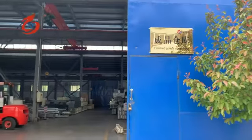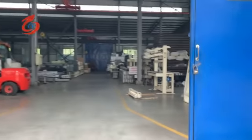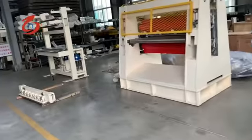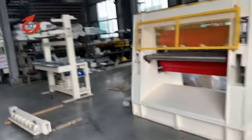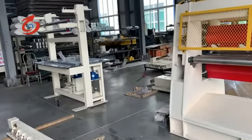This is the finished goods warehouse. Here you can see the cutting machine is already finished for customers, and the former machine is now being assembled.